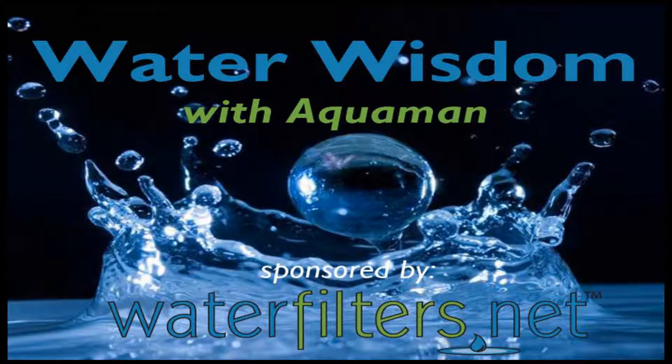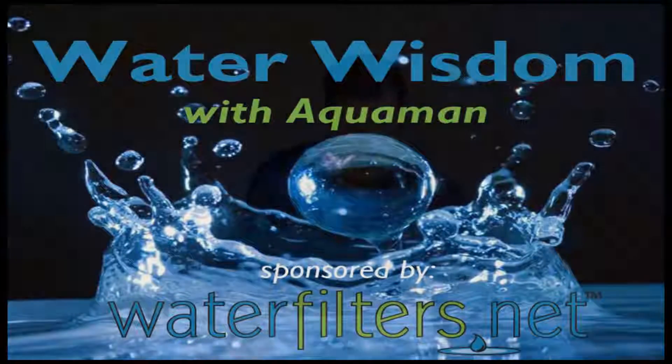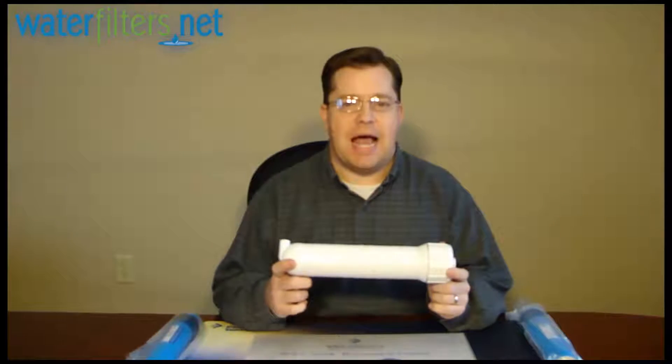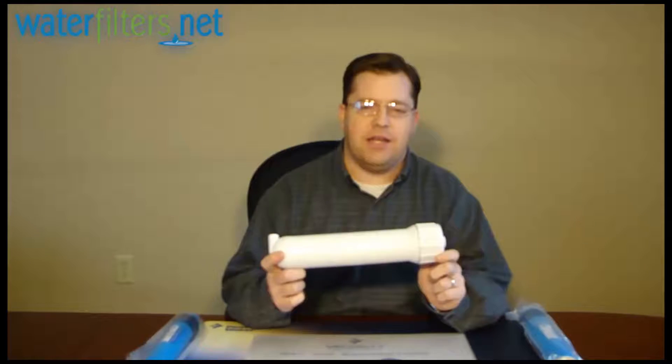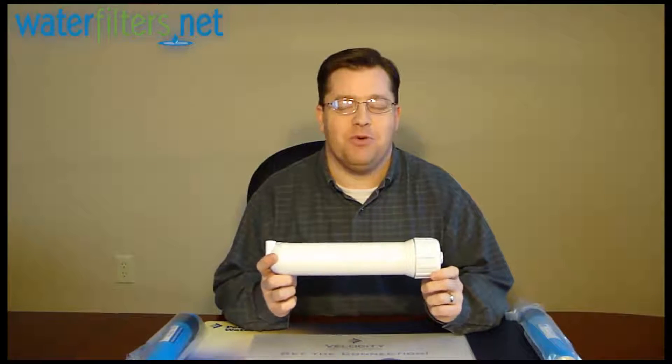Hey everyone, Aquaman here with Water Wisdom, sponsored by waterfilters.net. This product today is a membrane housing, part number MH091812WH.